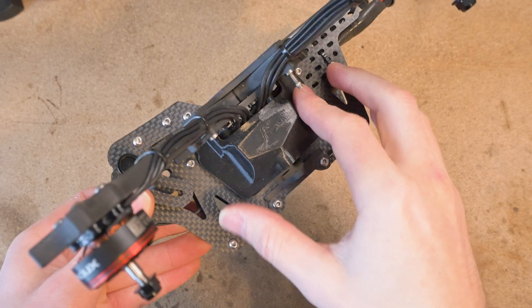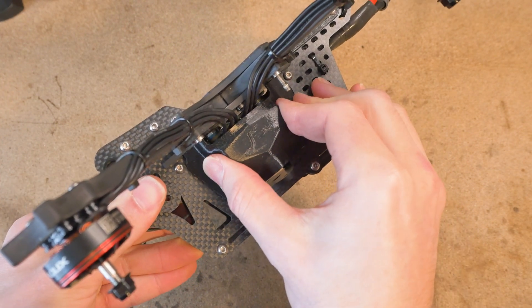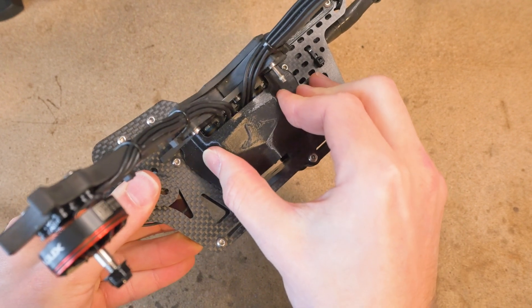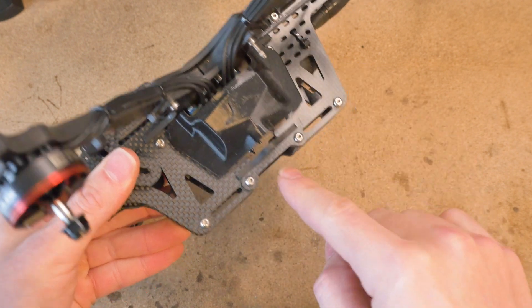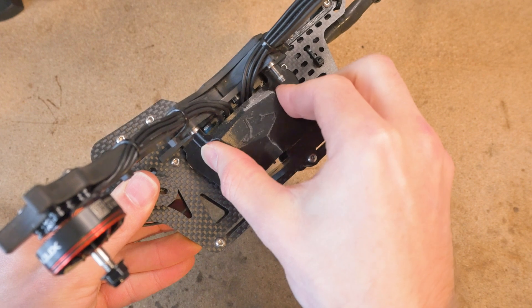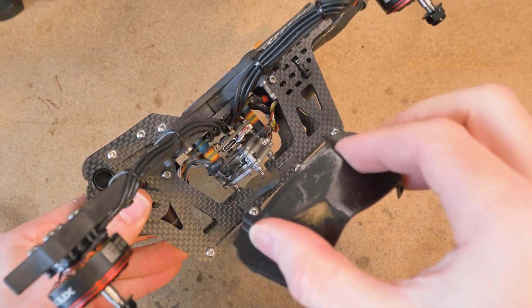First off, you've got to remove your side shrouds. Just be gentle with these — don't squeeze them too hard because you can potentially break them. Squeeze them and tilt them in this direction to avoid the landing gear, then pull straight out.